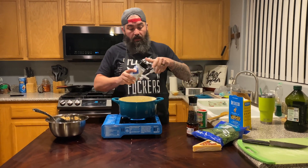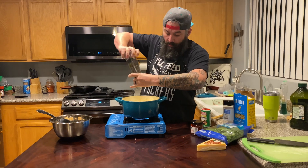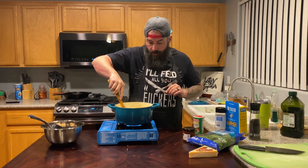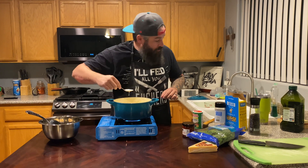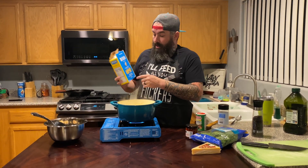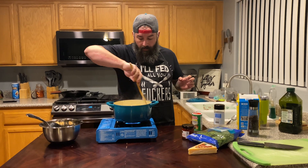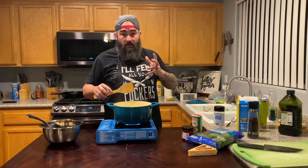We've got the pot back up to a boil, so I'm going to salt it, add some fresh cracked pepper — obviously do this to taste. I'll give it a little stir and a taste. You can really taste the mushrooms. Now I'm going to add one pound of penne pasta. Give that a little stir and let it cook. Give me about 10 minutes and we'll come back to finish it up.